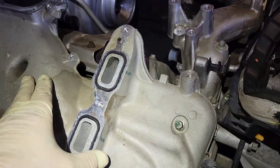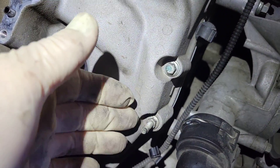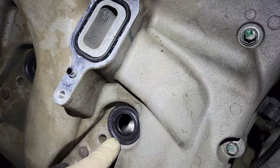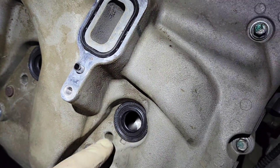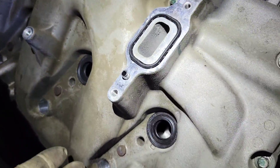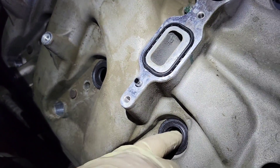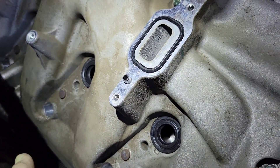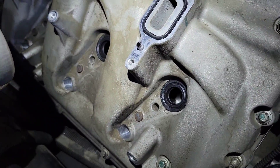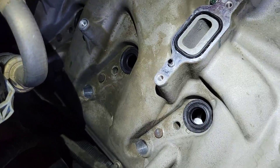The valve cover torque is 106 in-lbs all the way around the perimeter. Take note of where your studded bolts go — that's very important. Clean your injector bores before you put your valve cover on, and install your seals before putting the valve cover on; it's easier that way. Then put the fuel rail on and torque it down, slip the injectors in, and do the glow plugs and glow plug harness last because they get in the way with the injector connectors through the wheel well.